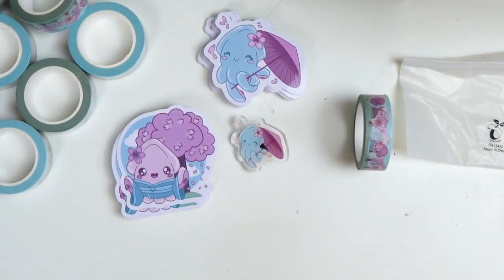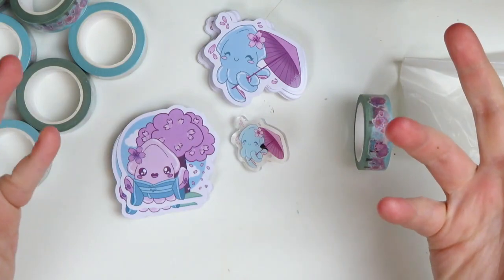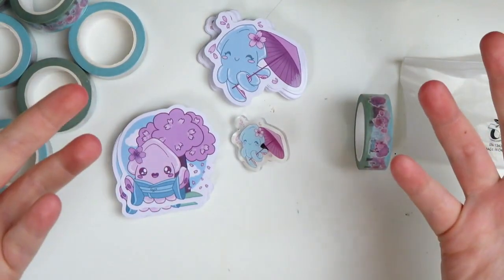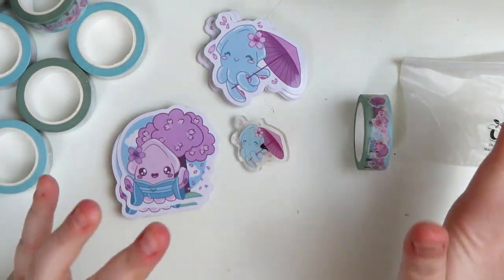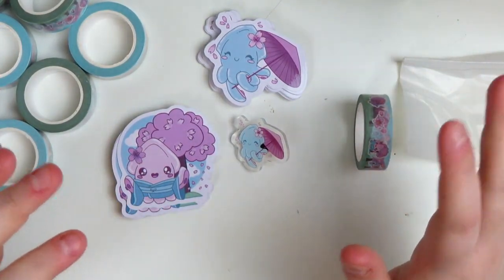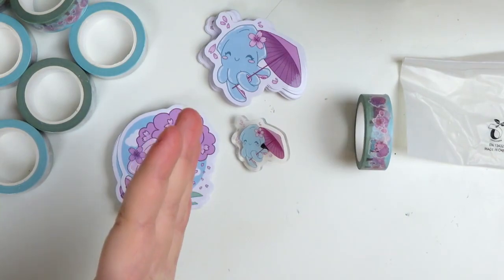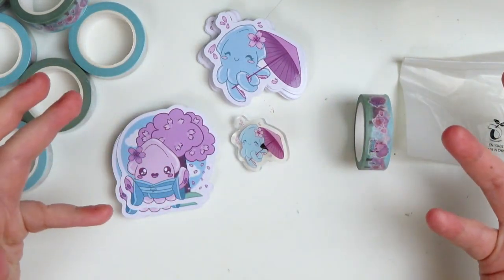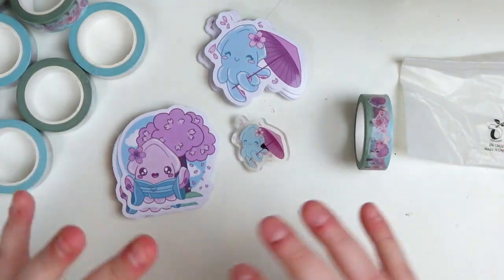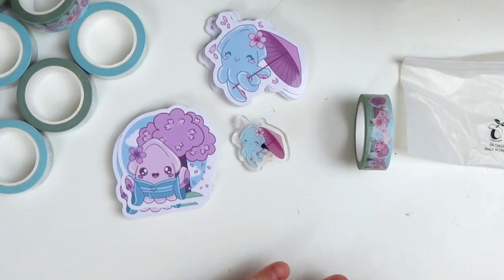Another thing I want you to know is that they ship from China, so shipping can be kind of pricey and it can take a while. I ordered these on February 15th and got them almost an entire month later on March 9th. So just know that if you order from Vogue Grace it will take a little bit to get to you, unless you pay for their expedited shipping, which is again quite expensive.